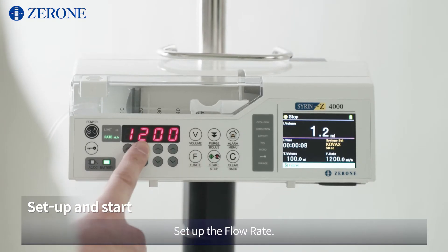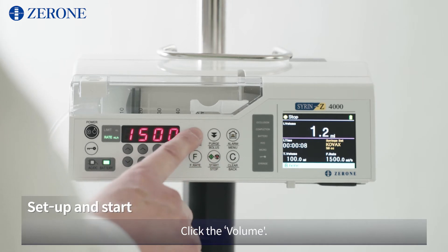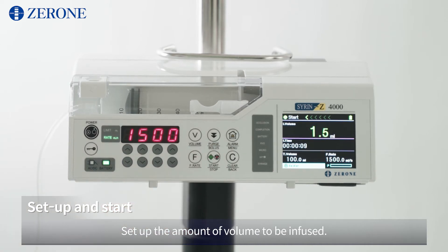Click the alarm or menu button and complete. Click the flow rate and set up the flow rate. Click the flow rate again. Click the volume and set up the amount of volume to be infused. Click the volume again. Click Start, then Stop.